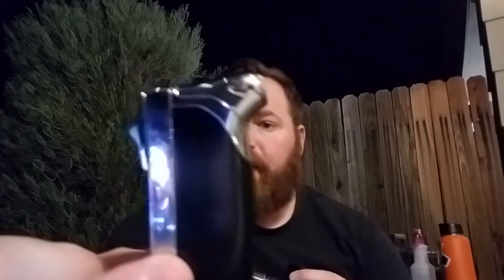Using my cheapo $10 Amazon combination lighter — it's got the soft flame, a cigar torch, and then a punch cutter on the bottom.